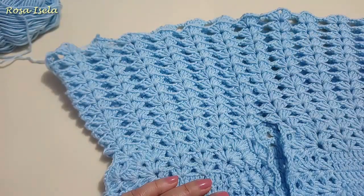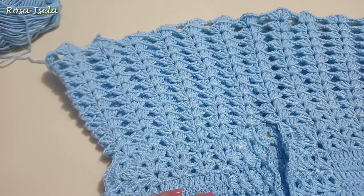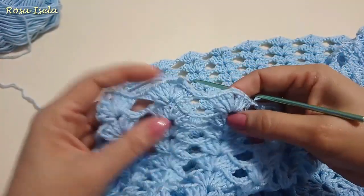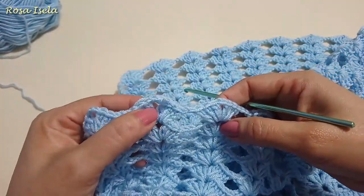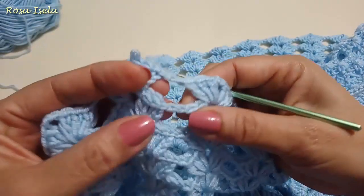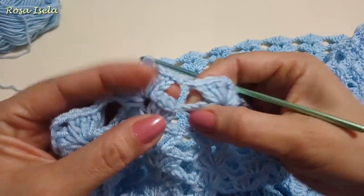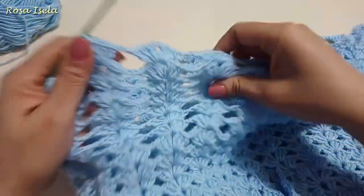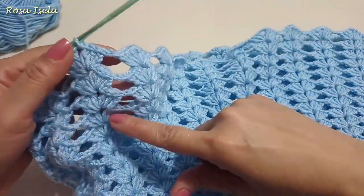In total, with the lace that I'm going to do, it will be 16 laps. On lap number 14 and number 15 I have put two separation chains. From this round I use hook number 4. You can decide if you want your sweater to be wider from the bottom. Now, we make the short.